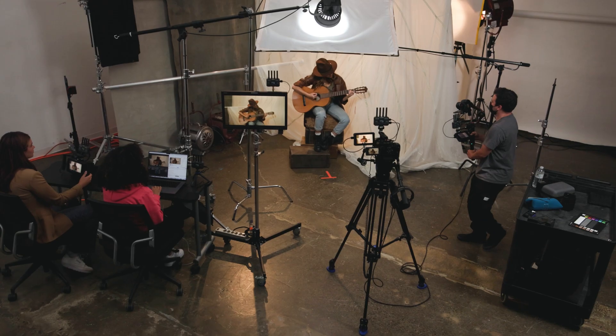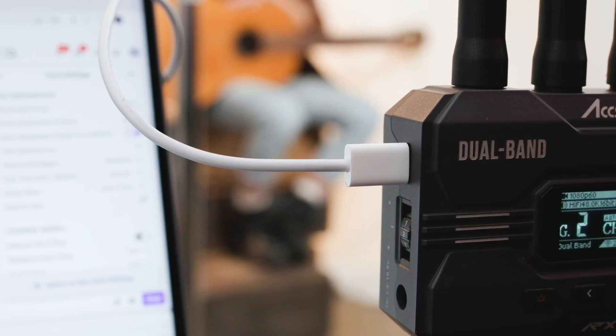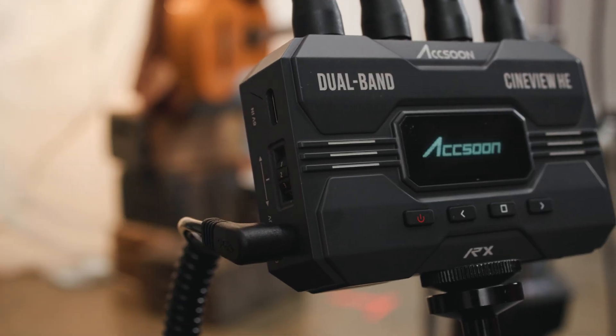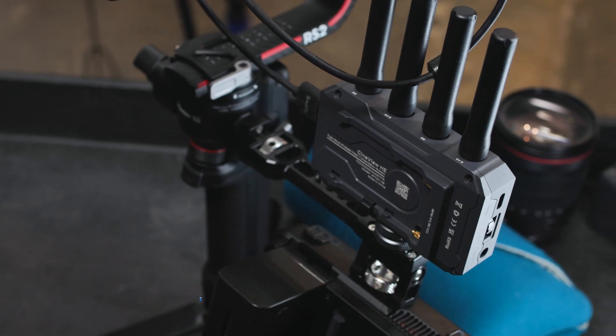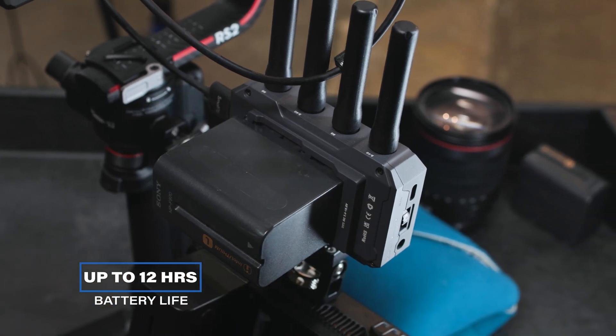You not only have multiple ways to connect to it, but also to power it. The Cineview HE can be powered via USB-C for unlimited live streaming, DC for rigs running one power source, or via NPF-style batteries. Needing only 4.5 watts, you can get up to 12 hours on a single NPF 970 battery.